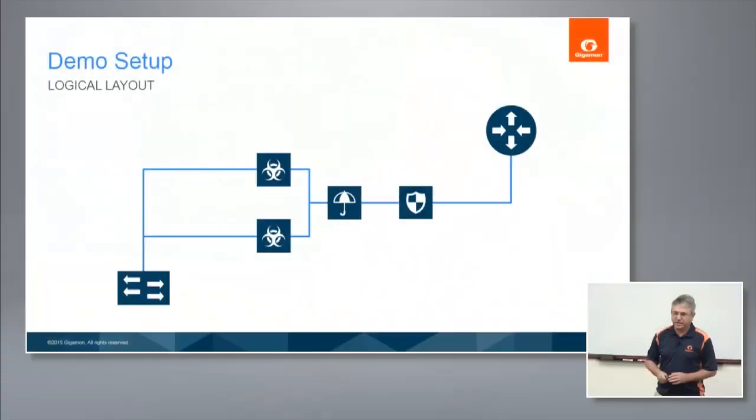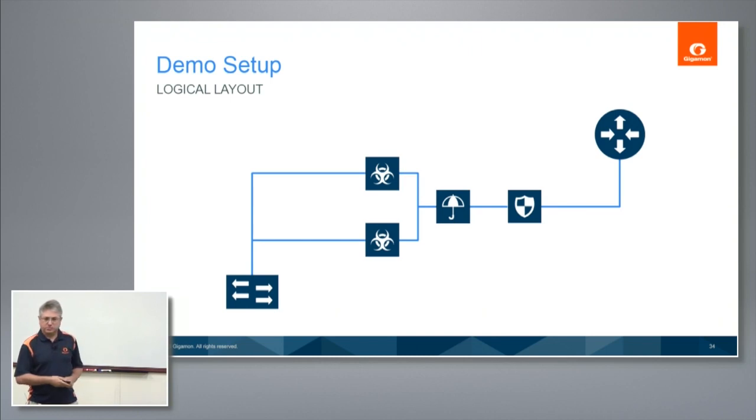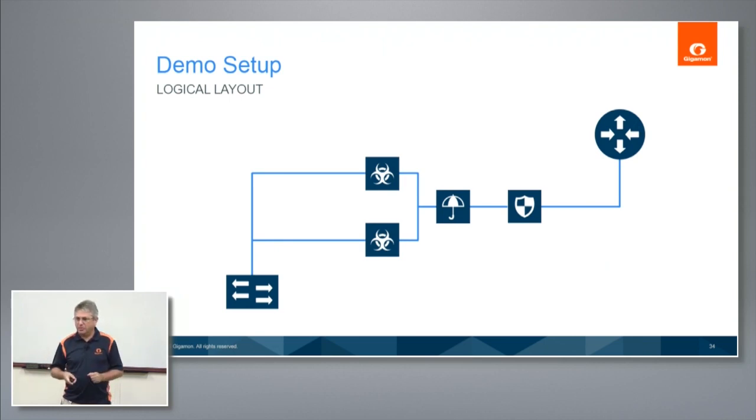Good morning everybody. I'm Noam Syrkin, a Senior Technical Marketing Engineer with Gigamon. I'm going to go really quickly on the demo setup. The whole idea — Patrick and Ananda spoke about this as well — is taking this relatively complex layout where we have our router to our core switch and we want to place some tools in the path: maybe an IPS, maybe a DLP, and then a load-balanced group of malware sensors. How do you physically do that when you have one connection?